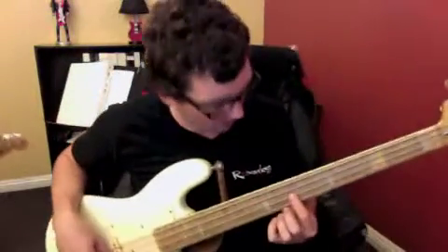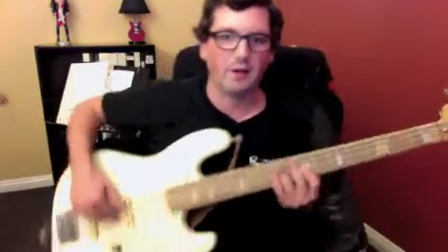We start here on the seventh fret, second string, and it's two measures. One, two, three, four. One, two, three, four. They're just quarter notes.